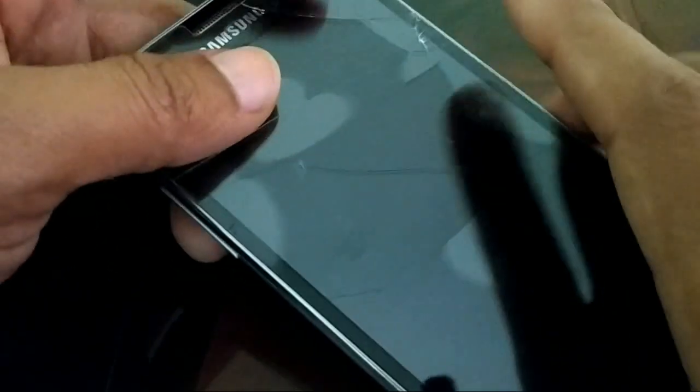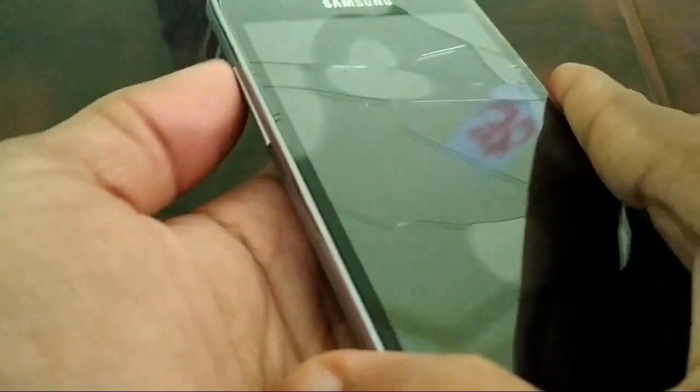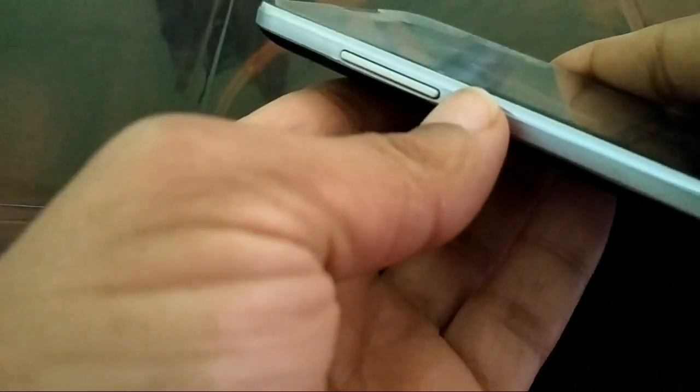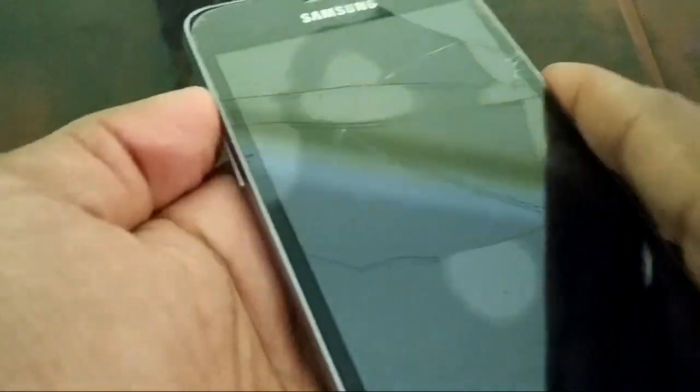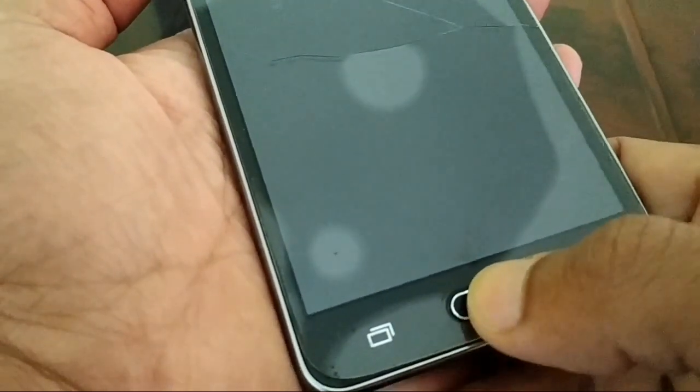What you need to do is put one finger on the volume up button — not the down one, the up button. Put another finger on the power button, and another finger on the home button.